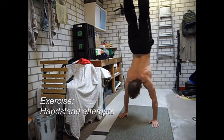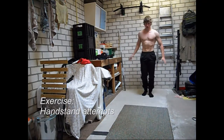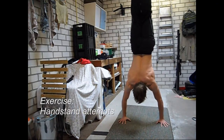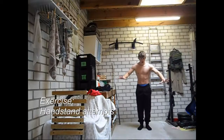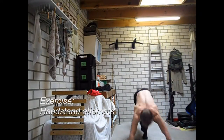Once you've practiced this a couple of times, you can start trying an actual handstand. You have to kick up your legs far enough, but not too far, because then you will tumble over. It's important to find the right balance.